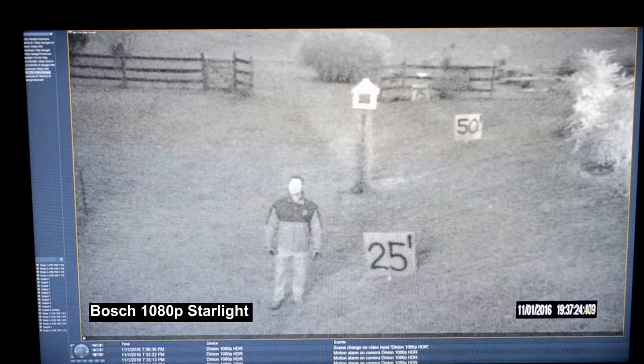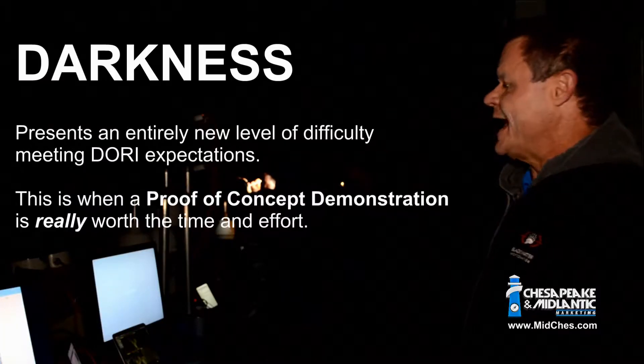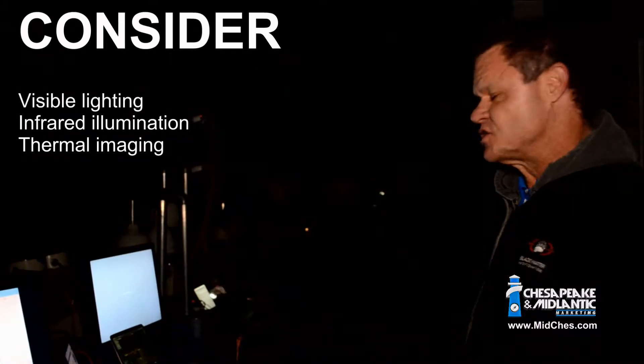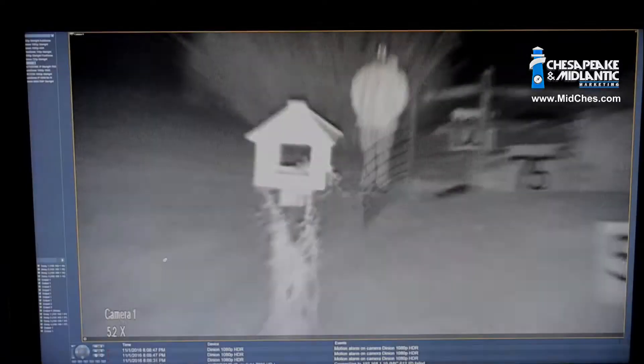As you can see, we are farther along in our testing procedure tonight. This is where it gets most intense — it is completely dark out here. Our field, which was very illuminated before, is now in complete darkness, so we see nothing out here. This really allows us to determine how well these cameras perform. Applying DORI to this situation, we are interested in what this camera can see with regard to detection, observation, recognition, and identification in this very low-light environment at our measured distances.